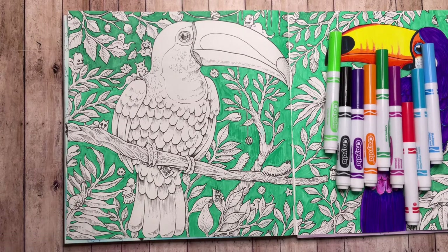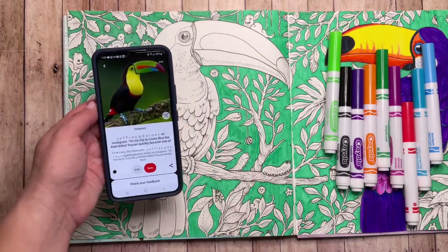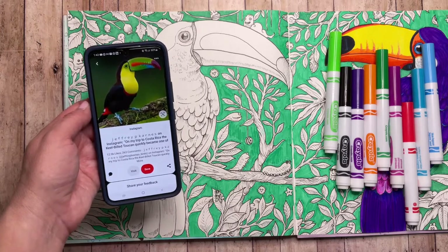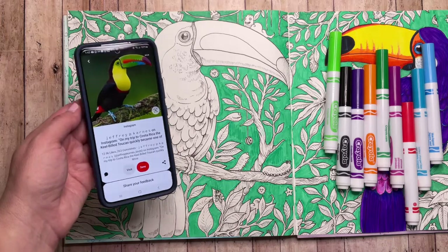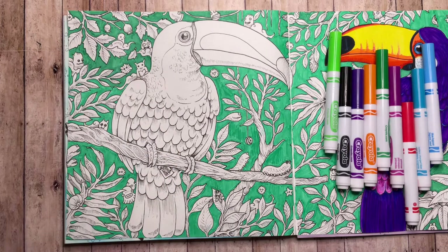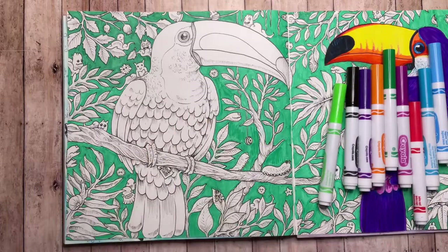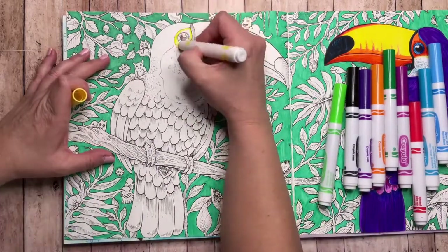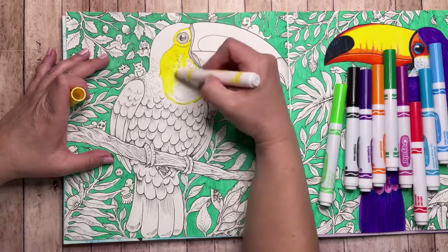Let's look at the second toucan. As you can see, the bill on this one is a lot more colorful, so more colors for that one. The neck and breast area is very yellow, feathers are still black so I'm going to use that purple color again, and there are little hints of red feathers here and there. I'm going to start with the yellow — same thing, outlining around the shape and then filling in one direction.